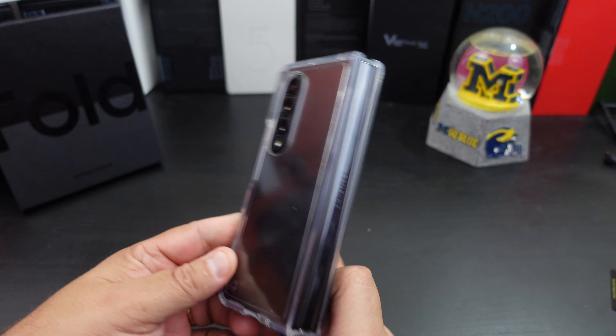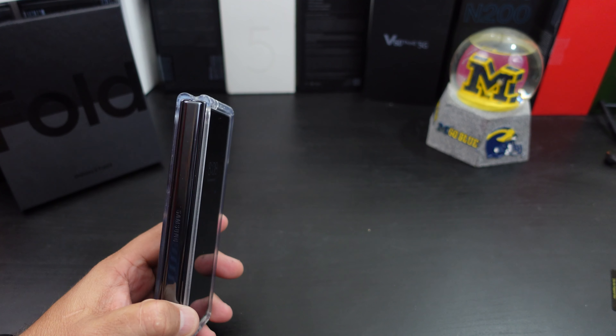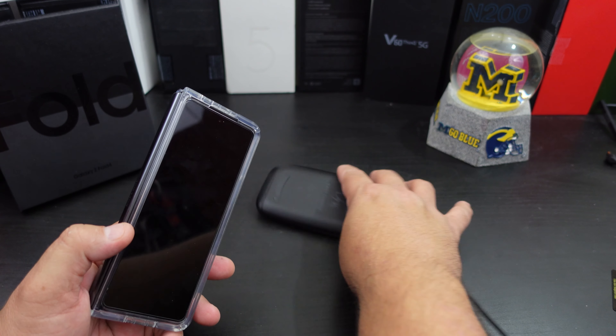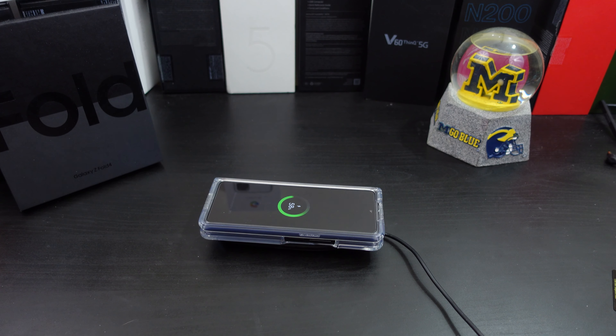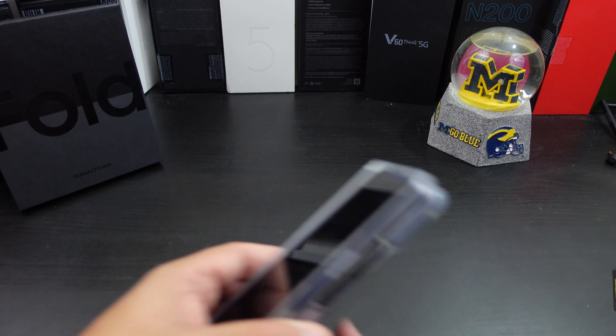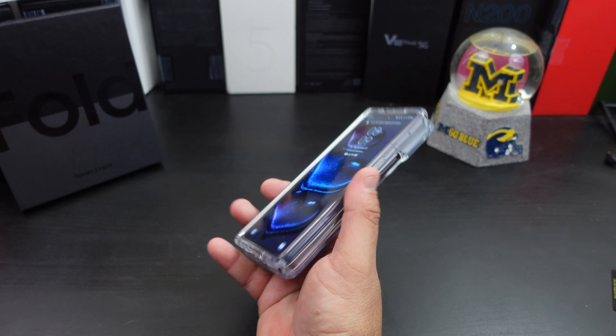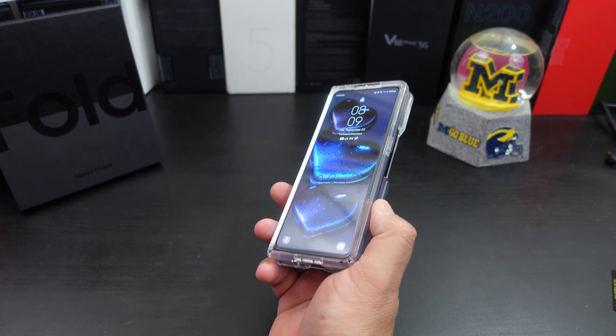If you want to pick up this case the links will be in the description — you can get it from Amazon. Last thing to test: can you wireless charge? I don't think you'll have a problem since it's a thin case. It also does not add much bulk to your phone at all — it's pretty much a thin case with some bulk but not much. This is not a bulky case.